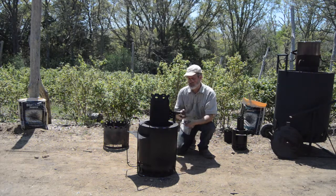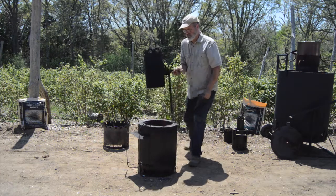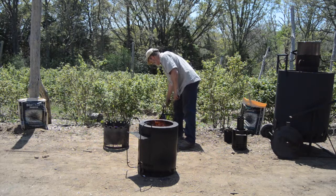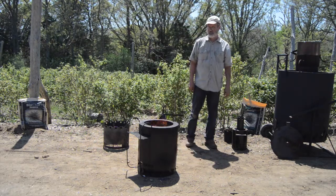We can demonstrate that pretty easily. This will work without the chimney for now. Nice clean fire, right?